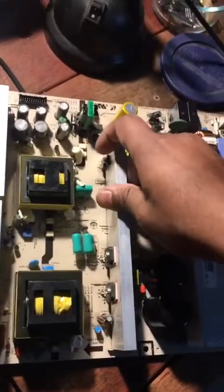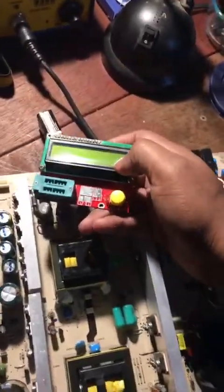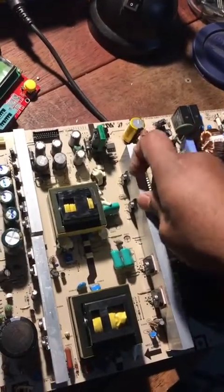I've done some research on this particular board. The problem is these two field effect transistors right here. Even though they might look good, take them out, get one of these component testers, test them, and replace them — because if these go out, most likely they're going to take out these other transistors as well.